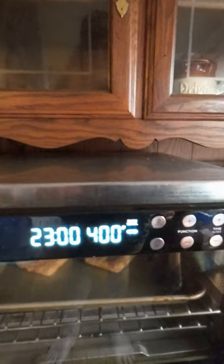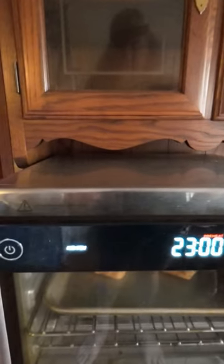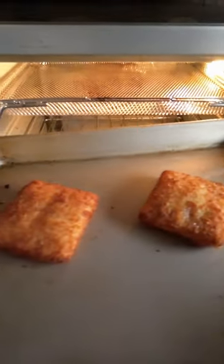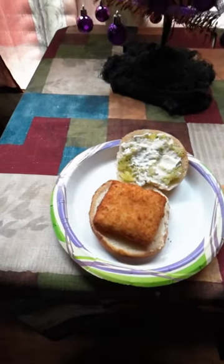I wasn't quite sure where to set it at, but this only took ten minutes of cook time to get done, so keep that in mind. Then once they are done you just take them out and they are sizzling hot.